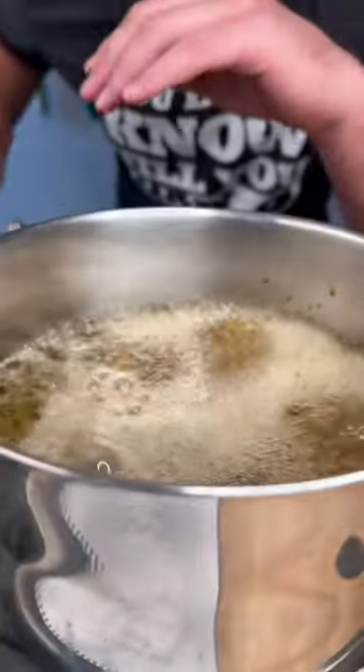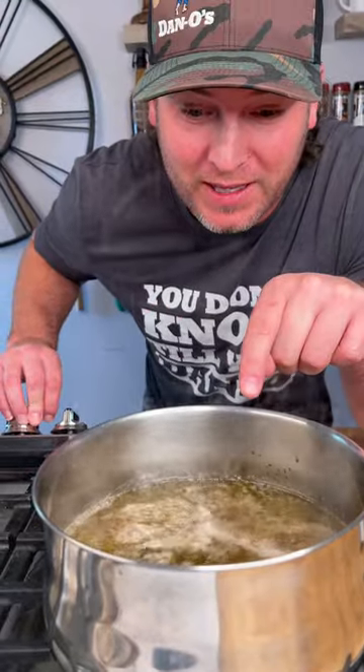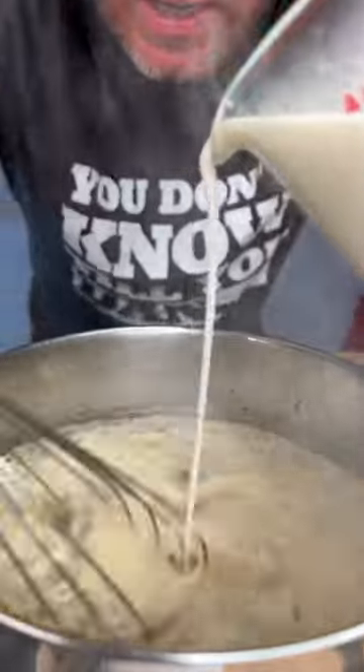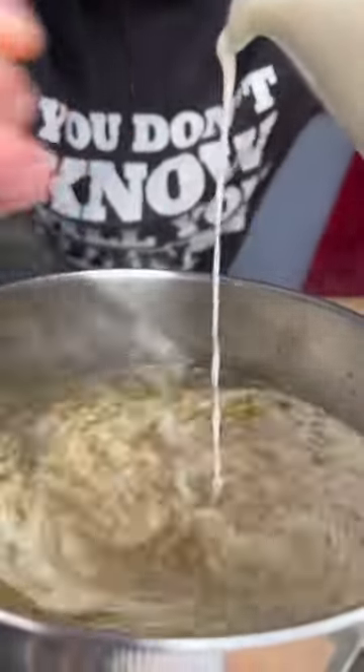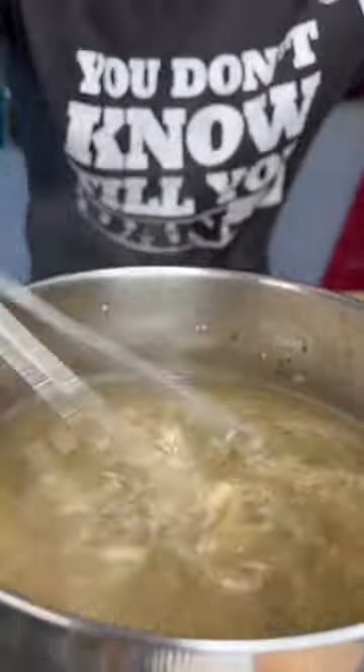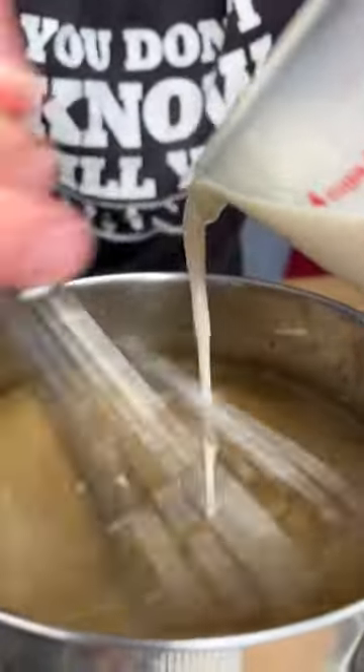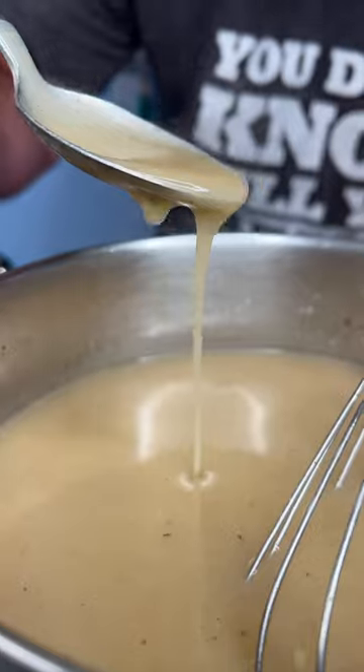Now we got that boiling, we're going to turn it down to a soft boil, just like that. Now we continuously stir as you pour in your flour water and watch it thicken up. Keep stirring, getting close — now that's what we're looking for.